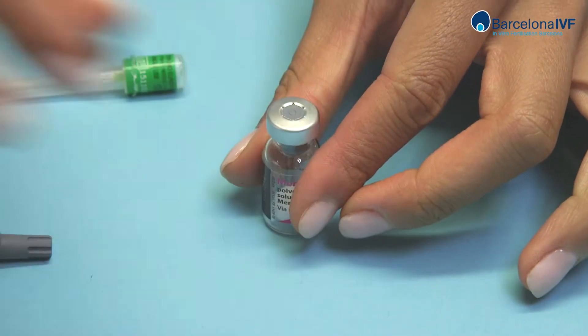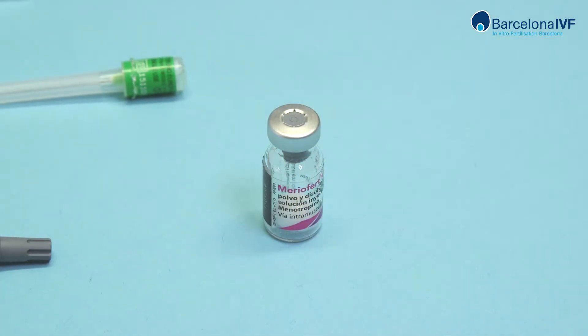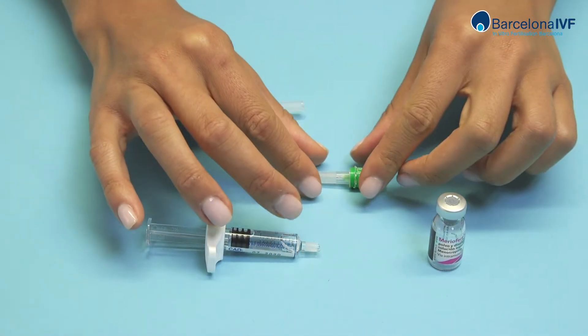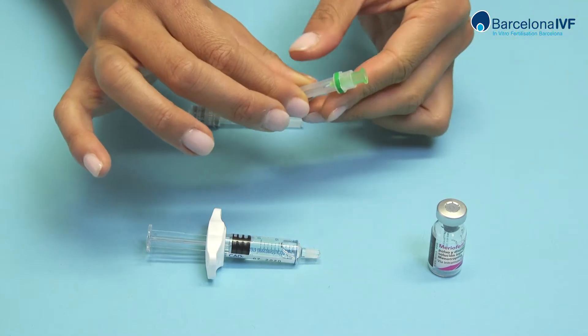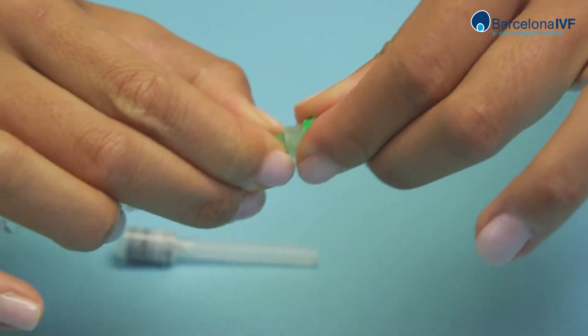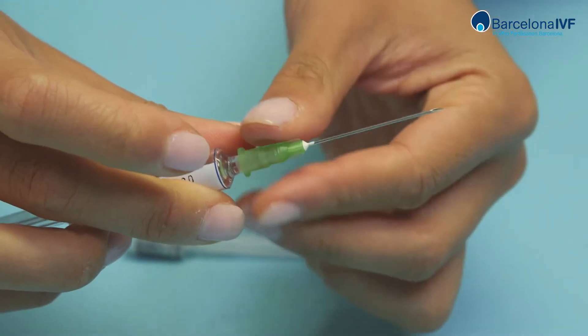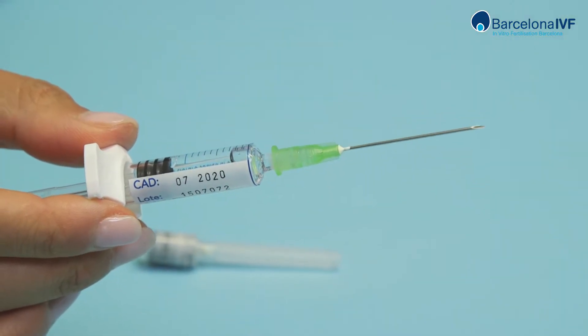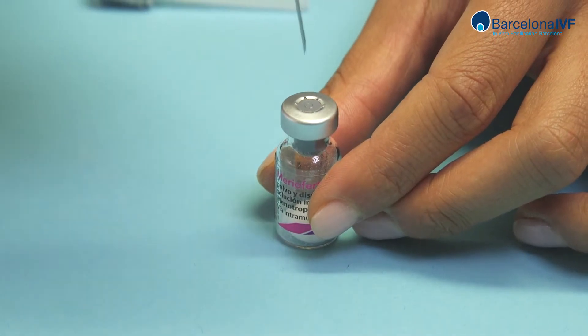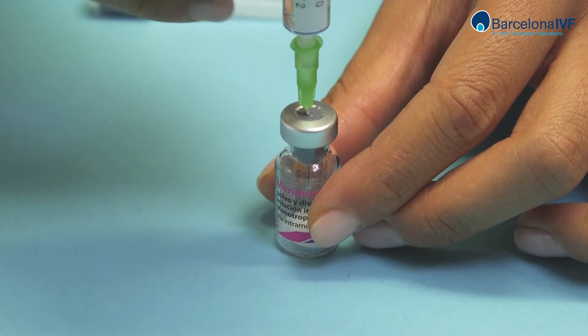Remove the cap from the powder ampoule and attach the larger needle — green — with pressure. Place the powder ampoule on the table. Hold it with one hand and introduce the syringe in a vertical position into the vial.